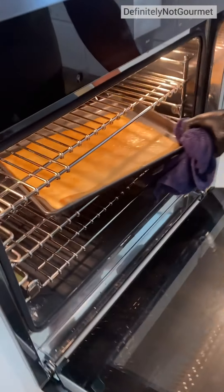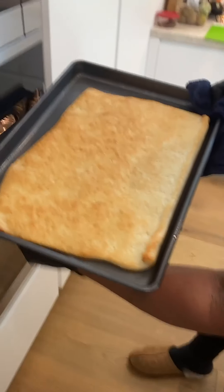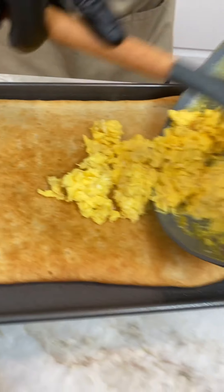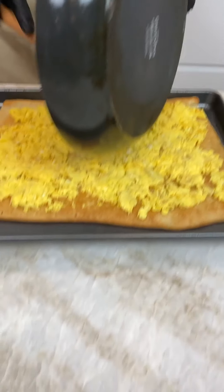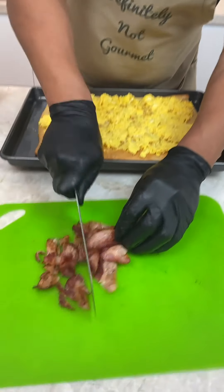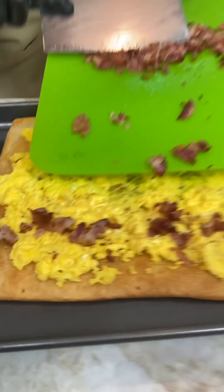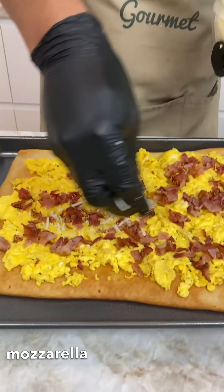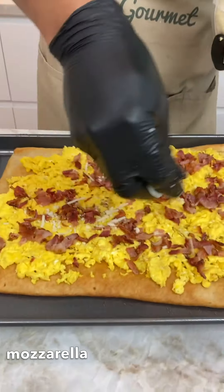Look at our brown bread, homeboy. Mozzarella — oh yeah, oh yeah — cheddar cheese, back to the oven.